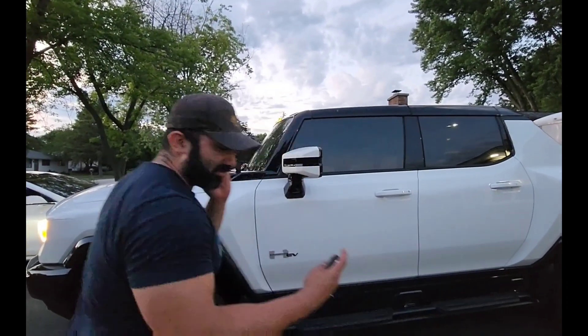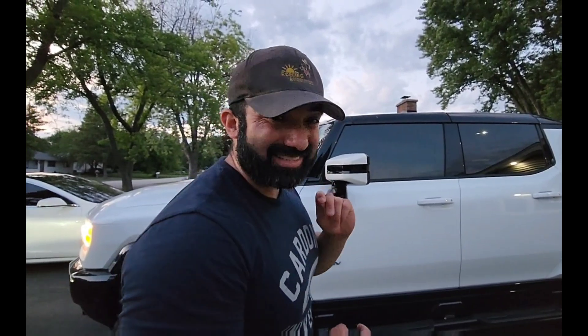I don't have a full 60-amp setup. I am an electrician, but I didn't even install one myself — what a lazy electrician. I've been using a 30-amp because I have free supercharging from Tesla, so I use that 99% of the time.